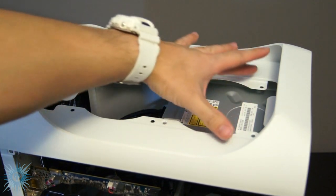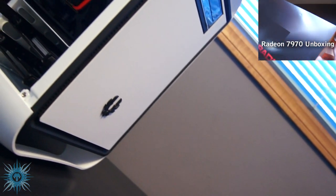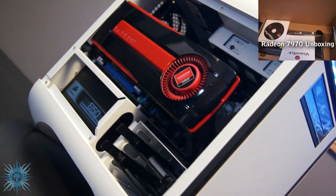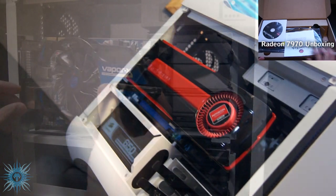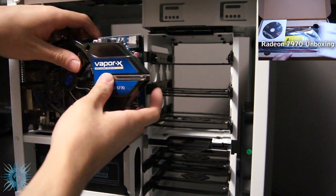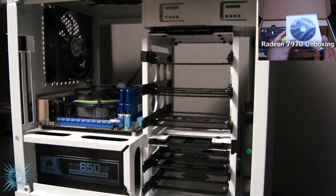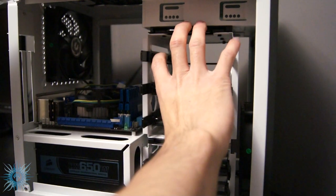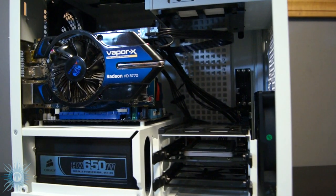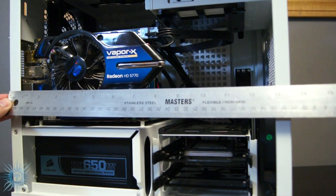And going back to GPUs, this is another pro, and it's the Prodigy's ability to handle large video cards. Though there are some downsized video cards out there that are optimized for MITX applications, you do not have to go that route in the Prodigy. This case has a modular design for the hard drive cages, where you can remove either the top, bottom, or both cages, and removing the top cage allows you to still have hard drive and SSD space, but also have the case's full length available to fit a video card. This is about 12.5 inches of length, which is definitely long enough to satisfy any graphics card.